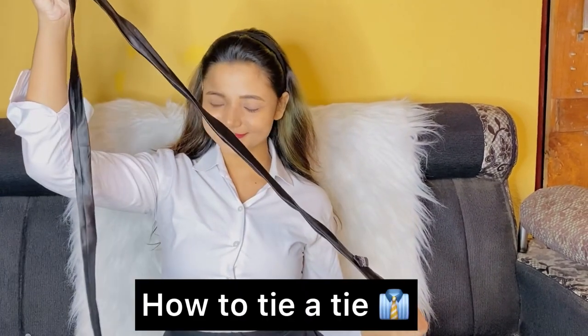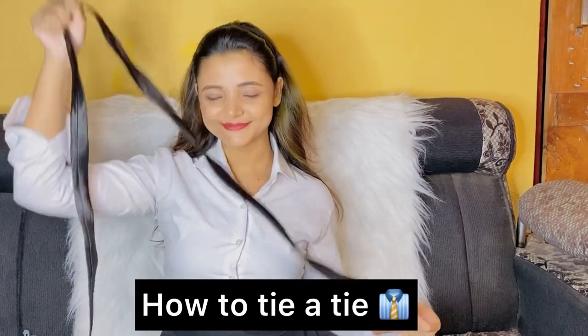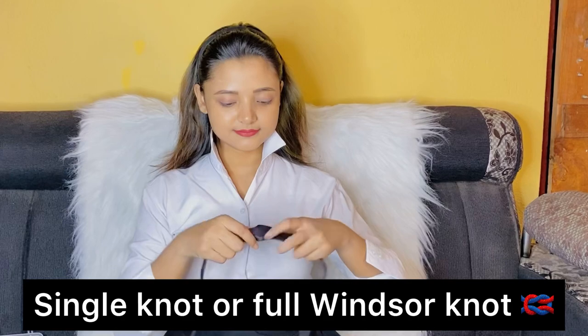Hey fam, welcome back to my YouTube channel. I am Hushumada Bhattacharya. In today's video, I am gonna show you how to tie a tie. I'll show you two types of knot: single knot and double knot. So let's begin with the single knot.